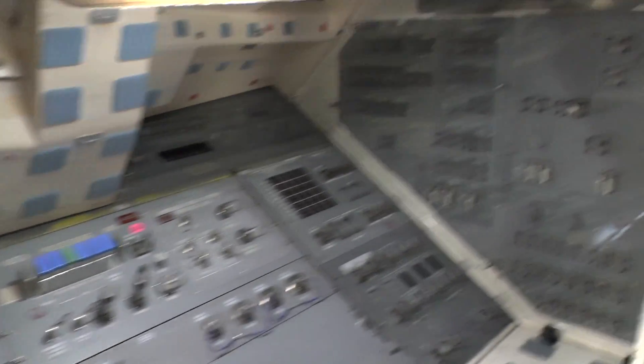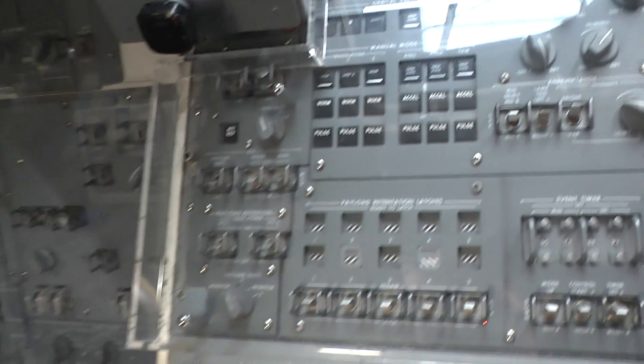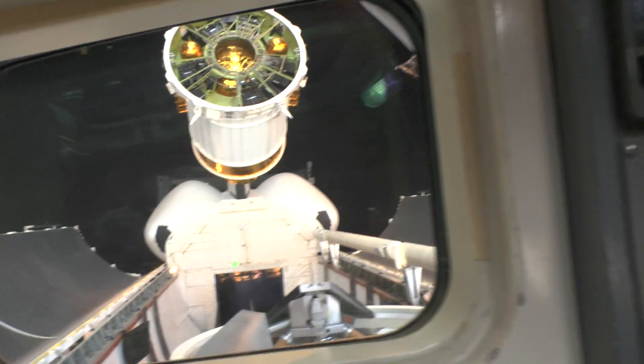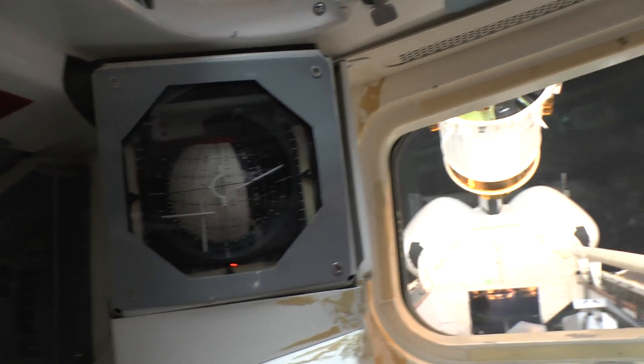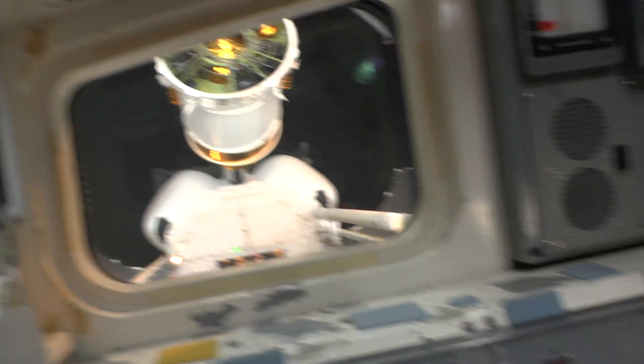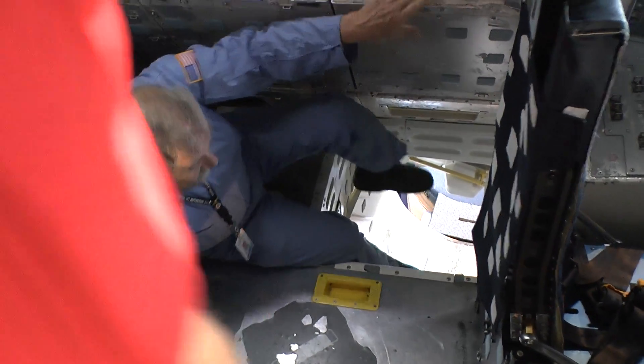I'll show you how to bail out of this thing. If you could float down it would be easier. Scooch over to the left — that right hand there, left hand here — go down to the second rung with your left foot. Just climb on down.